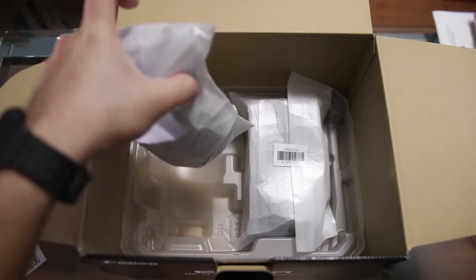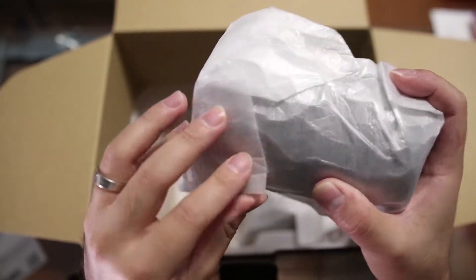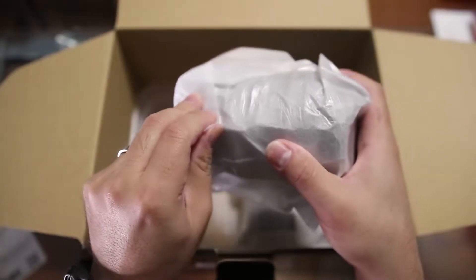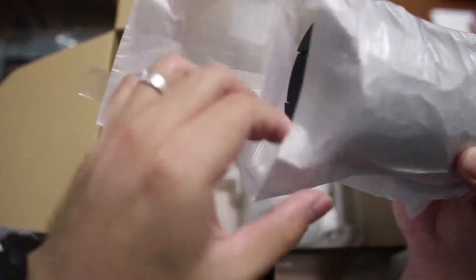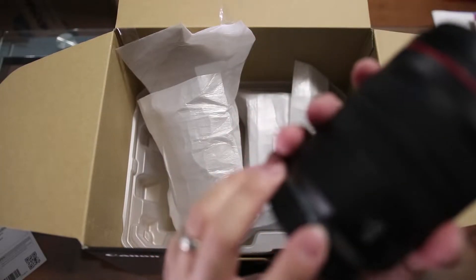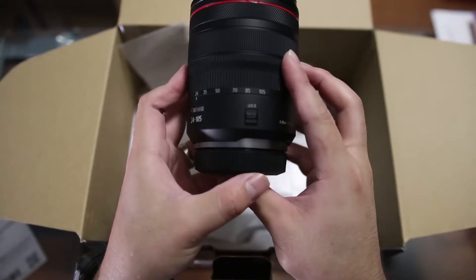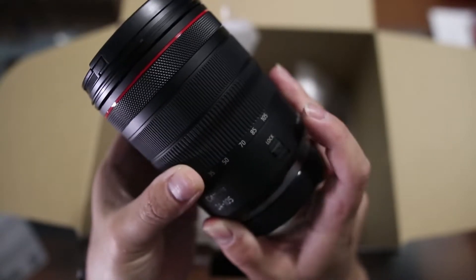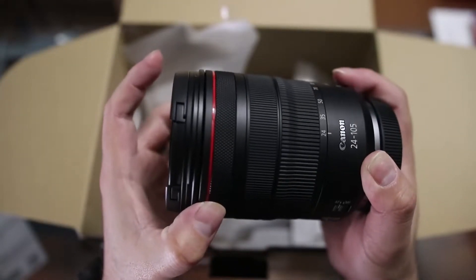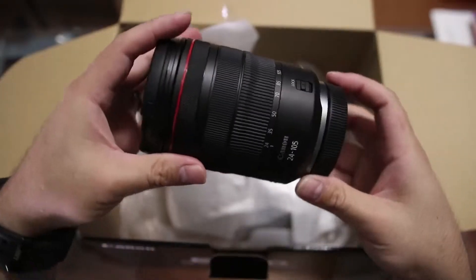The part we've been all waiting for. Should I do the lens first or the camera first? Let's do the lens. So this is the Canon 24-105. It feels heavy. It's a big lens. I've owned the previous versions of this lens — the non-RF version, of course. It feels really good, it feels solid. Check that out. 24-105. Can you hear that? Some tactile feedback when you're making that turn.